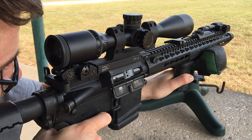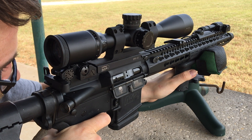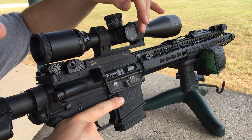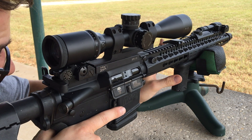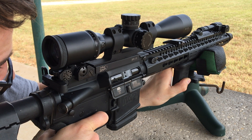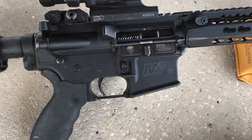The AR-15 rifle — loved by many but hated by some. Most people recognize the AR-15 as a huge symbol of the firearms industry, but not everybody recognizes all the different ways you can set up your AR-15 rifle. Today I wanted to share with you guys how mine is set up and why I choose to set it up the way that I have it.